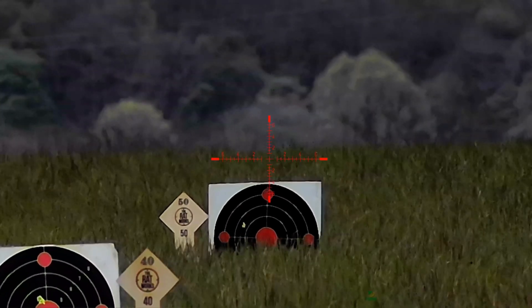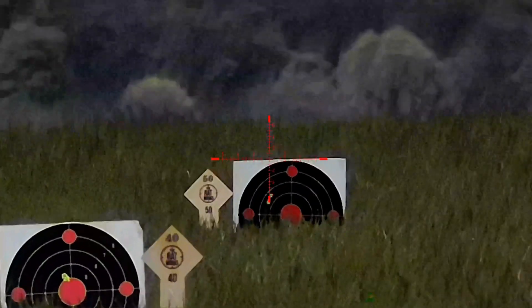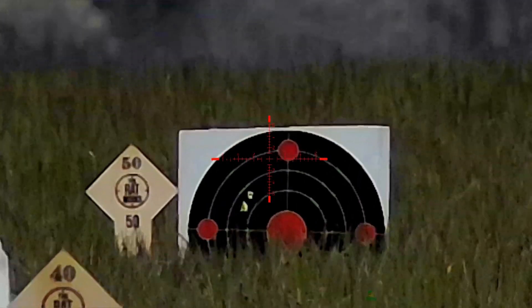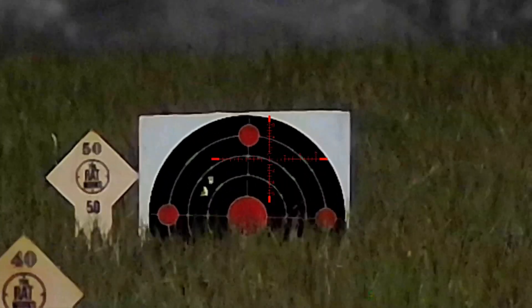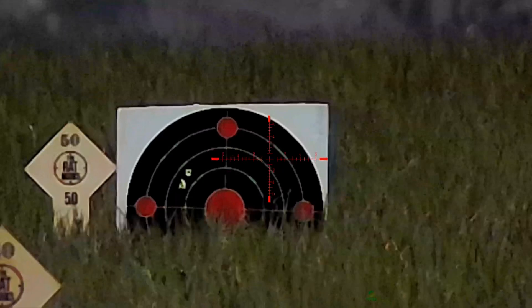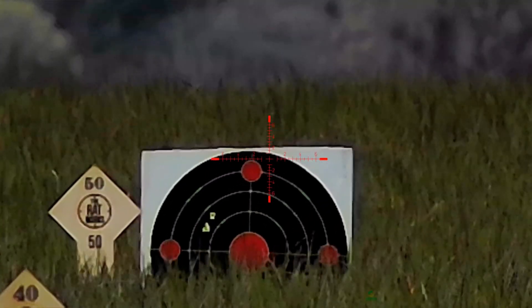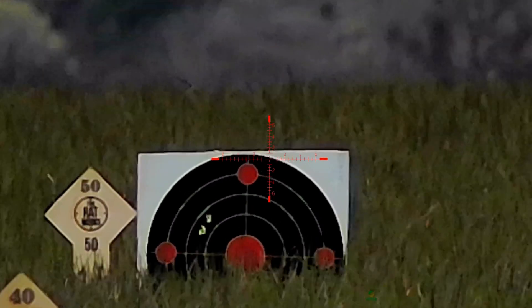They're still pretty consistent in height on each target, they're just moving across a little bit. I think the wind's taking that. Hopefully you can see on the blade of grass there is quite a bit of right-to-left wind here. But I'm going to tune that ballistics calculator - hopefully come back and we'll get back on it.